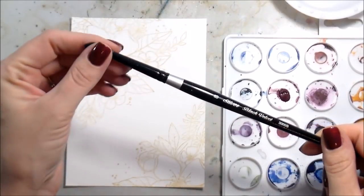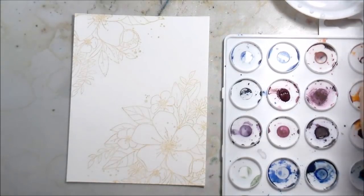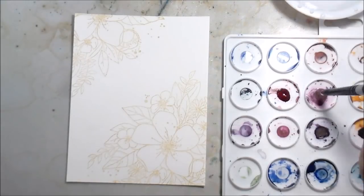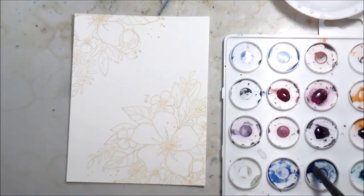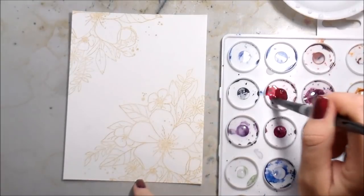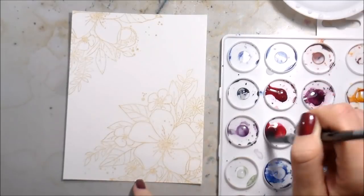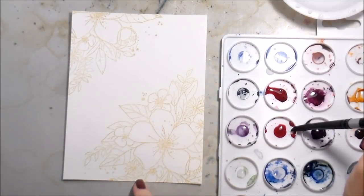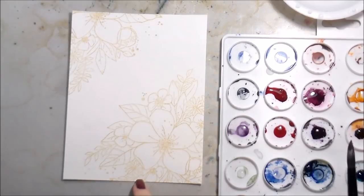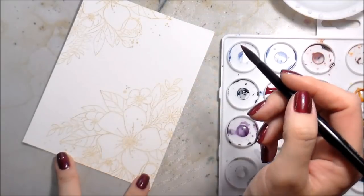This is a Ranger palette — I just use Daniel Smith tubes, squeeze them into the palette, close the lid, and leave them in there. Those tubes last forever. I'm using a number eight round brush from the Silver Brush Company. Typically I would do this with a number two but I couldn't find mine. You want to make sure whether you're using a spray bottle or water droplets that you're moistening the paints in there because they will dry out. Then just dive right in.